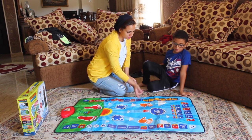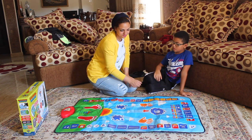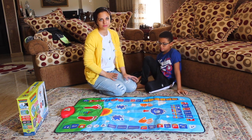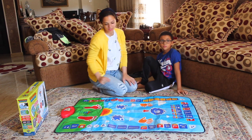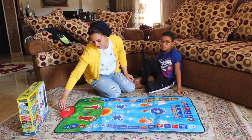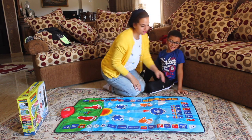It can also tell you about different parts of the Quran — like this, for example — so it can play different recitations from the Quran.